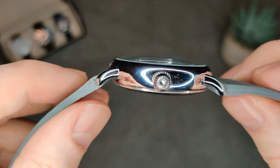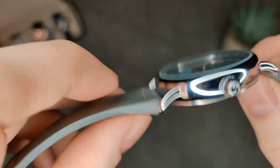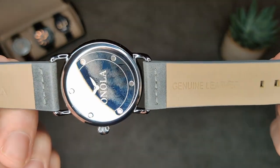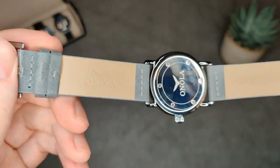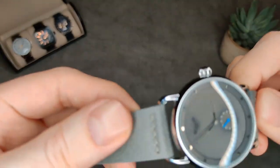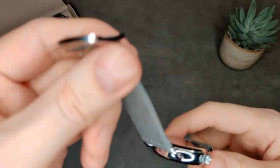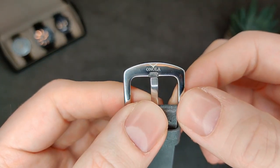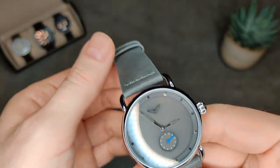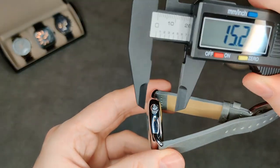As for the rest of the case, it's got nice curved lugs so it conforms to the wrist well. The strap on this is actually surprisingly comfortable — it says it's genuine leather, whether it is or not I'm not 100% sure, but it is very comfortable with only a little bit of stitching, and it's done well. It's actually got a signed buckle as well, which is a surprise at the price.